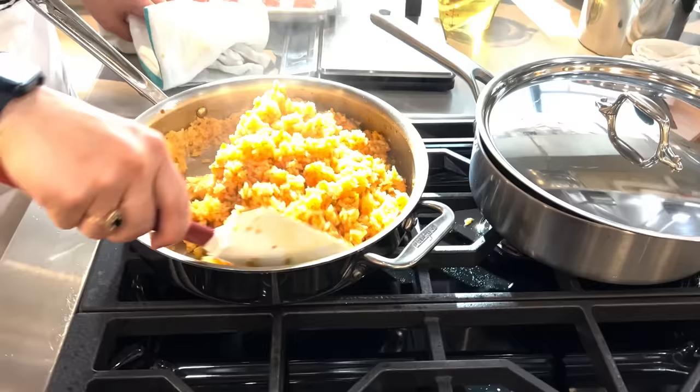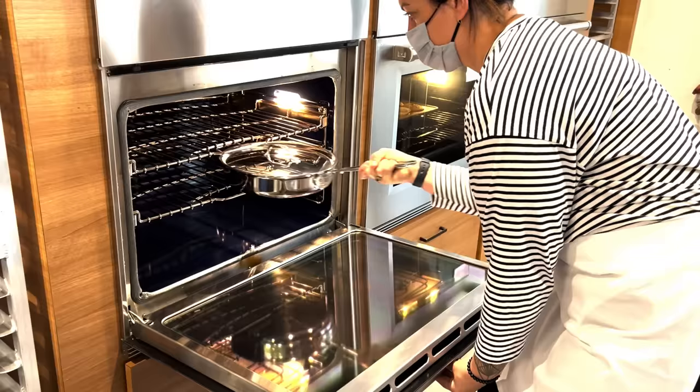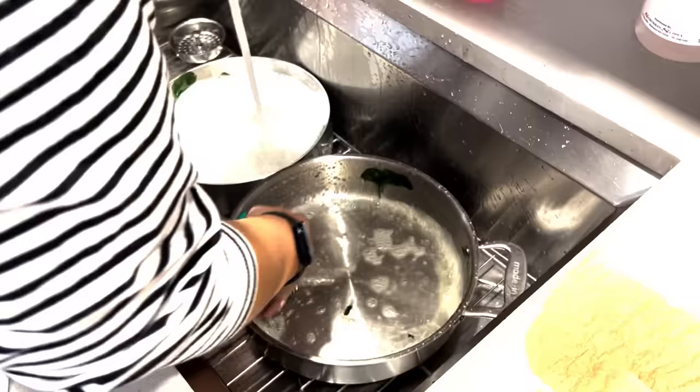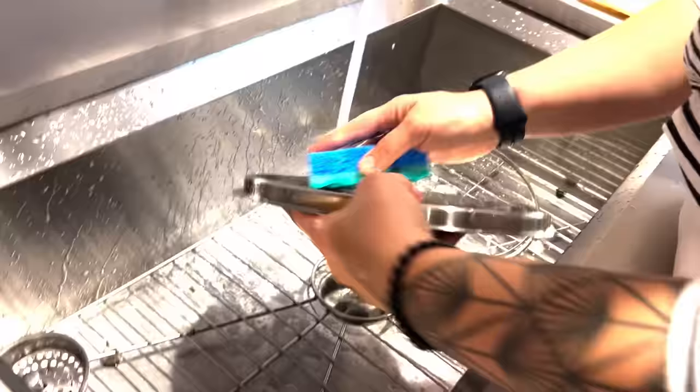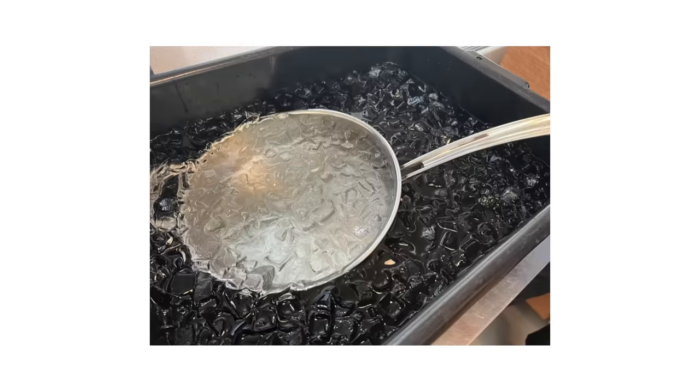All of these pans are also induction compatible. In each pan, we cooked Swedish meatballs, made our recipe for Mexican rice, and we sautéed heaping piles of spinach. We recruited extra testers and got their feedback. We washed the pans by hand after each test, then ran dishwasher-safe models through the machine. We also abused them to test their structural integrity — we heated them to 500 degrees and then plunged them into ice water to check for warping.